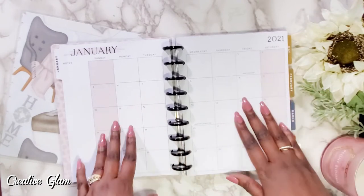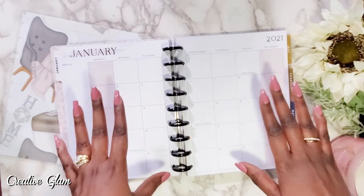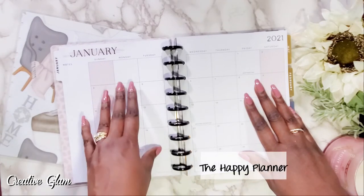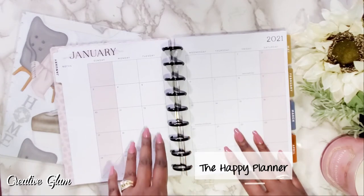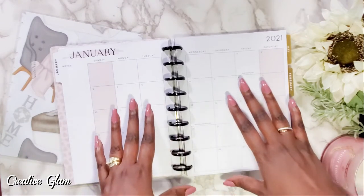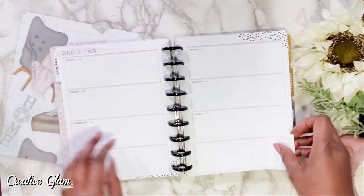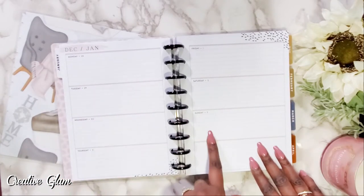This is about as close as I've come to having a vertical planner. I am not a vertical planner user because I write a lot. Most people prefer vertical with Happy Planner, but the vertical layout is very difficult — Happy Planner seems to gear more towards vertical as opposed to horizontal. This spread is December through January, starting Monday and ending Sunday.